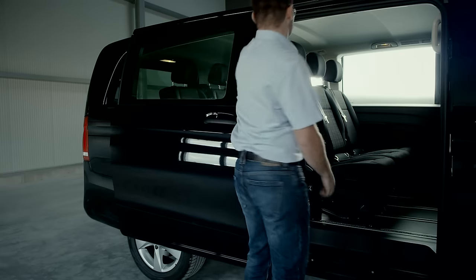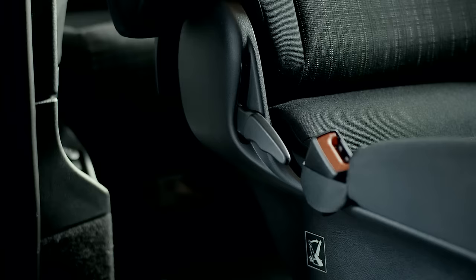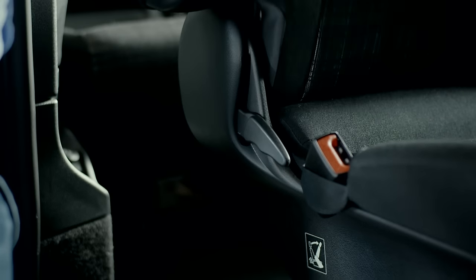Lower the headrests as far as they go, and then fold the seats up. Pull the unlocking handle upwards, and fold the seats forwards.